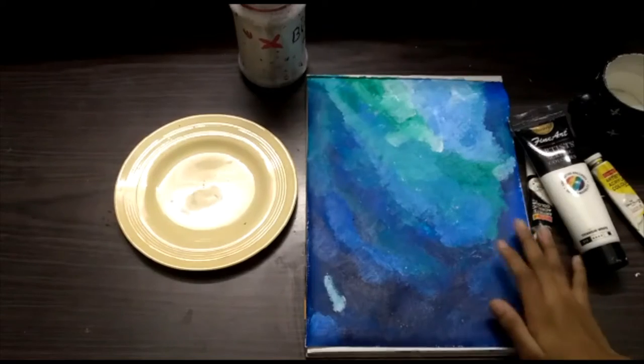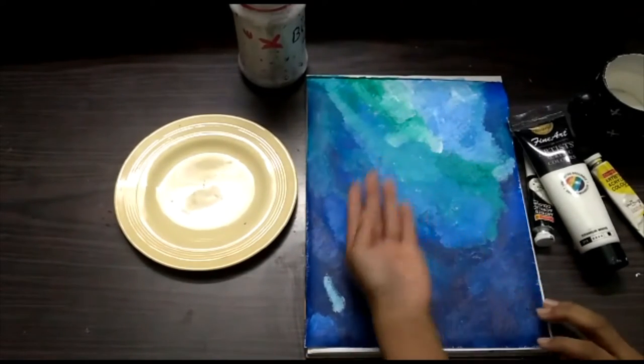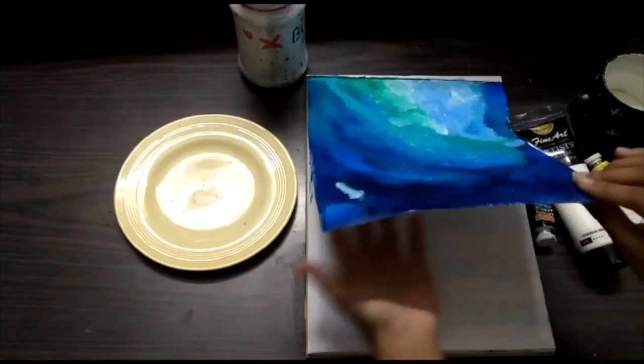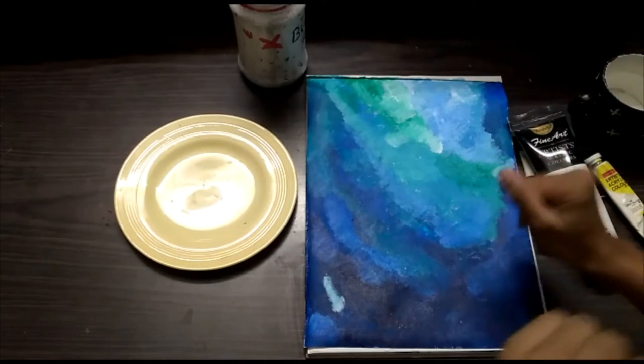I left this painting's background set in overnight. You don't have to — as soon as it dries you can start — but I just left it overnight for better results because I didn't know how this canvas pad works. Now I'm going to be doing the branches, so let's get started.